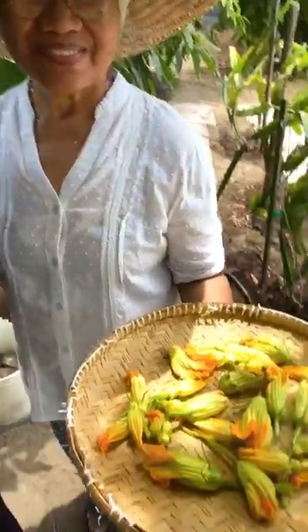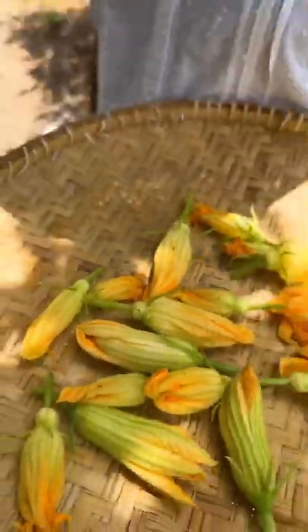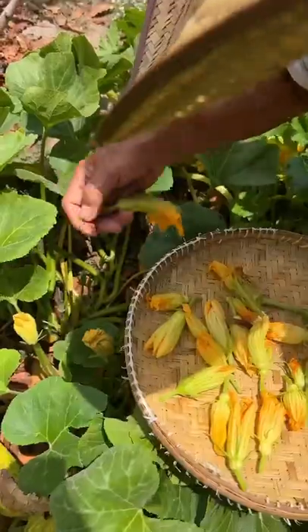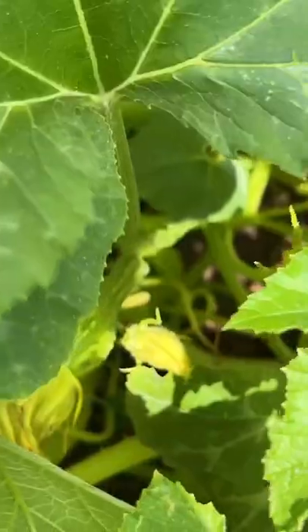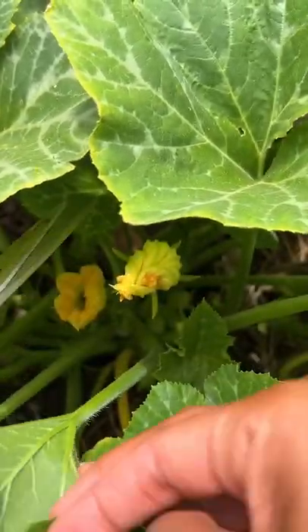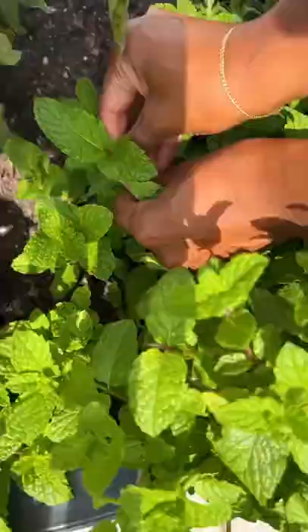I stopped by my mom's garden to pick up these squash blossoms. Look at them, aren't they beautiful? My mom has been tending to her garden for 34 years and she has over 90 fruit trees and vegetable plants. Fun fact: did you know that female blossoms like this one produce squash, versus male blossoms like here, which are there to fertilize but do not produce squash — which makes them perfect for making ricotta stuffed squash blossoms. Let's do it!